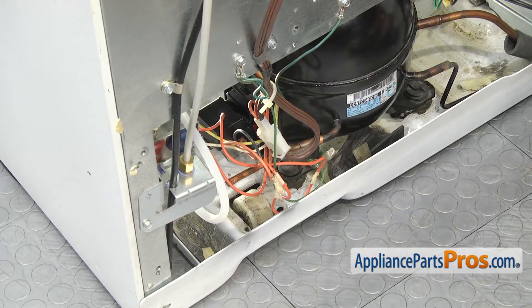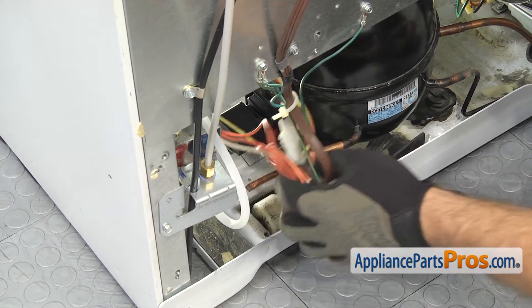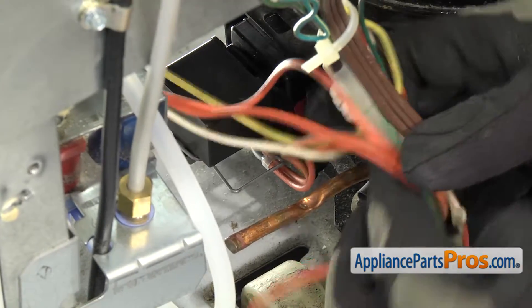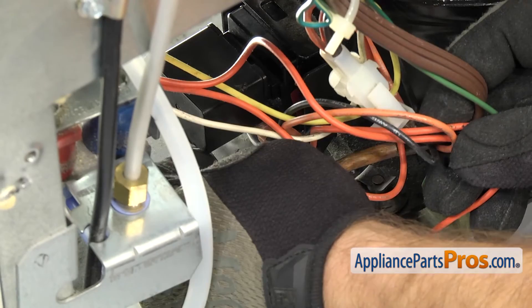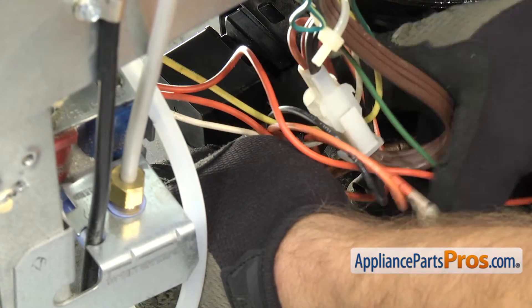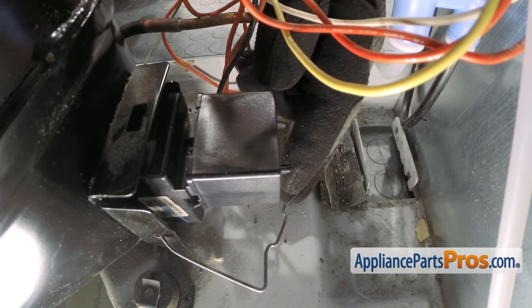Now that we have the cover off, we can reach in and take off the wire that holds on the compressor start device and the capacitor. It's hooked into this metal frame right here, so we're just going to carefully move the wires out of the way, then reach in and press in on it to release the tension and unhook it from the metal. Once you have it unhooked, you can set that down.